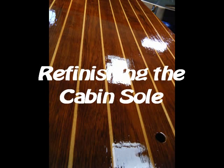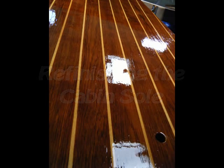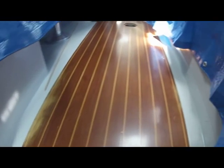In this video, I'm going to go over how to strip, sand, seal, and re-varnish the cabin sole floor.